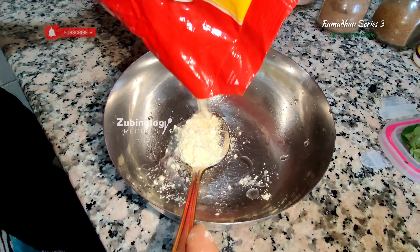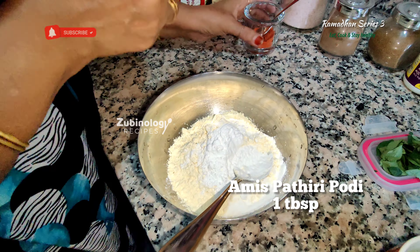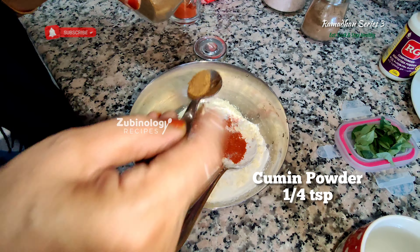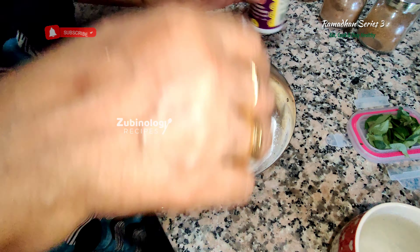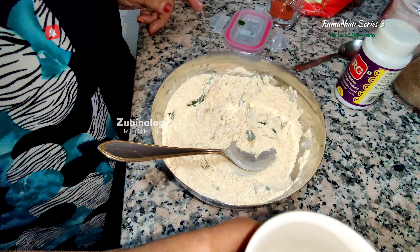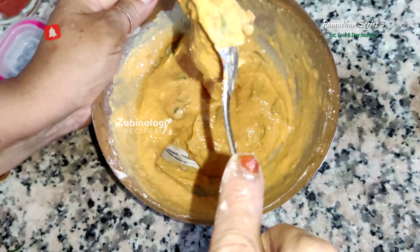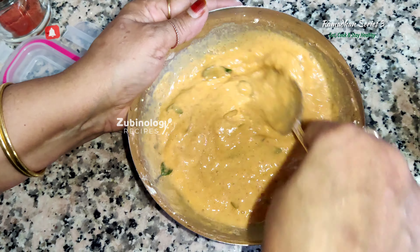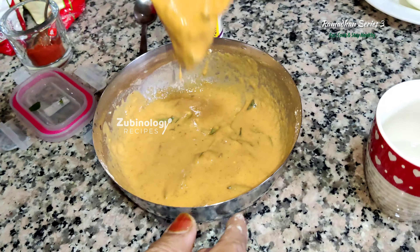Now it's time to prepare the batter. Add gram flour — three tablespoons, or kadala maav in Malayalam — then Ammi's Pathiri Podi; if you have any other rice powder you can use. Add red chilli powder one teaspoon, followed by salt, then cumin powder quarter teaspoon, and asafoetida quarter teaspoon. Mix them well, then add curry leaves — 10 to 15 pieces depending on how you need the flavour, you can add more. Add quarter cup of water and look at the texture and consistency of the batter: it shouldn't be too thick and it shouldn't be too loose either. Make sure no lumps are formed. This is the consistency the batter needs to be.